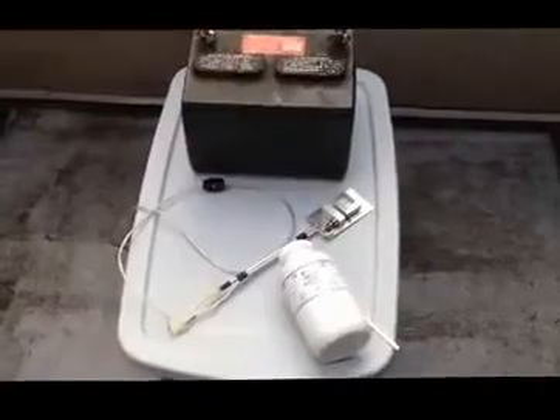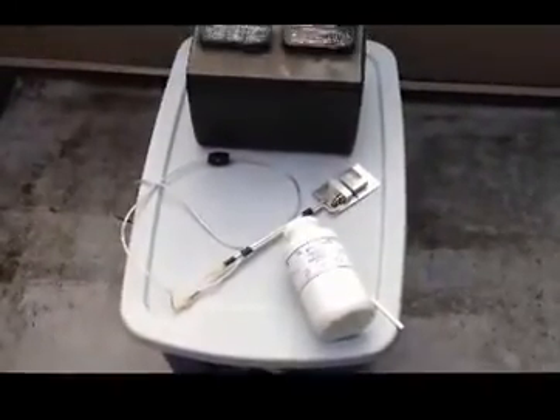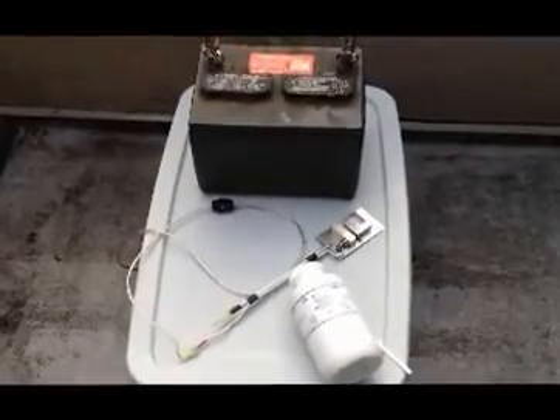I thought I would do this video. This is an oxalic acid vaporization treatment for honey bee hives to kill mites. I've just bought this new JB 200 vaporizer from Highlyzer in Sydney, British Columbia — they're on Vancouver Island, just a ferry ride away from me here in West Vancouver.